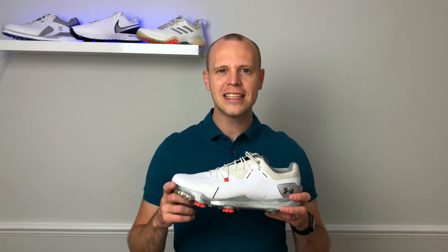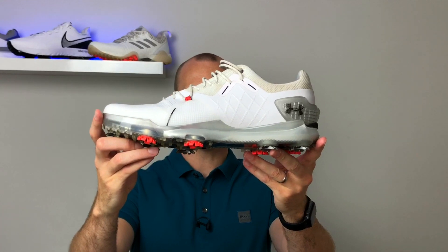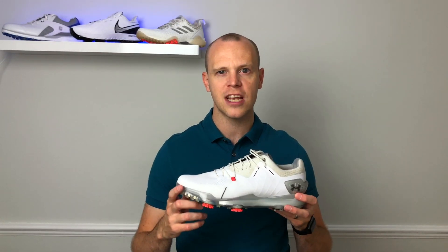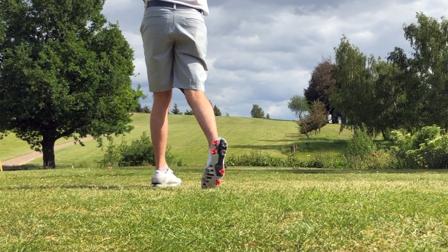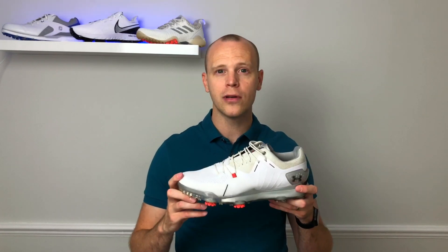Hi everyone, Kevin here from Golf Guy Reviews. In today's video I'm going to give you a full review of the Under Armour Speed 4 GTX golf shoes. These are a premium spiked golf shoe from Under Armour that retail in the UK at £170 and $200 in the US. I've worn these several times out on the course so this is going to be my full in-depth review.